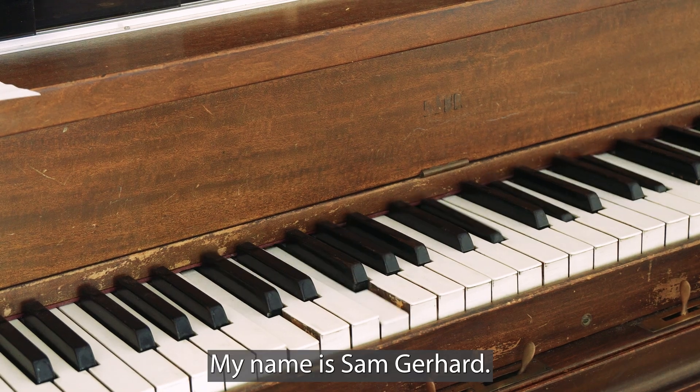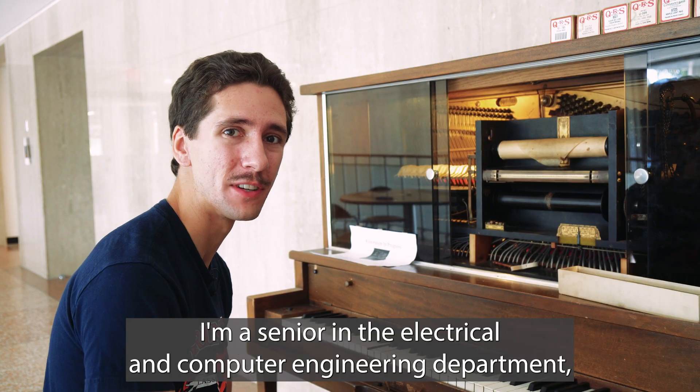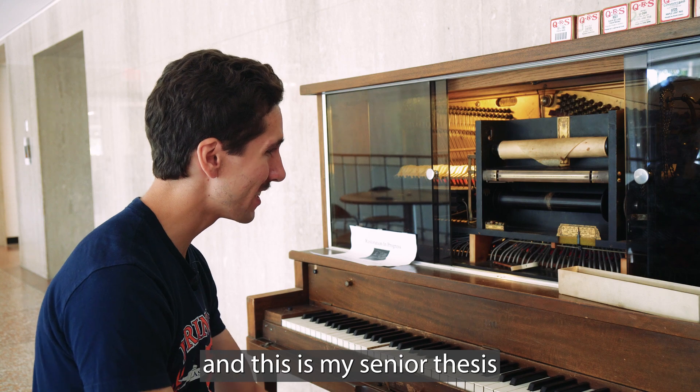My name is Sam Gerhard, I'm a senior in the electrical and computer engineering department, and this is my senior thesis.